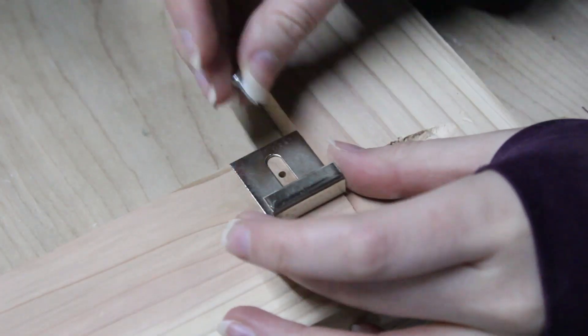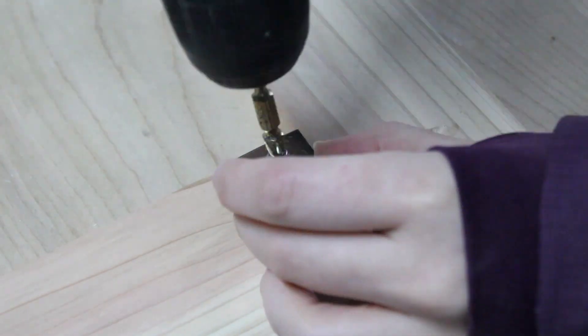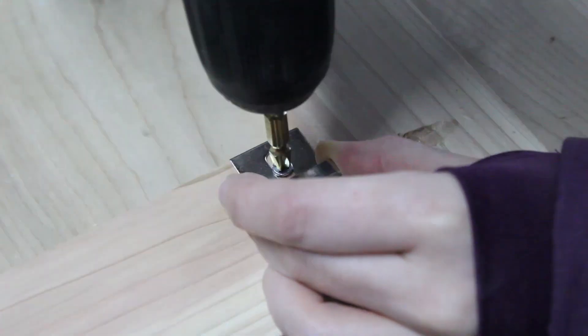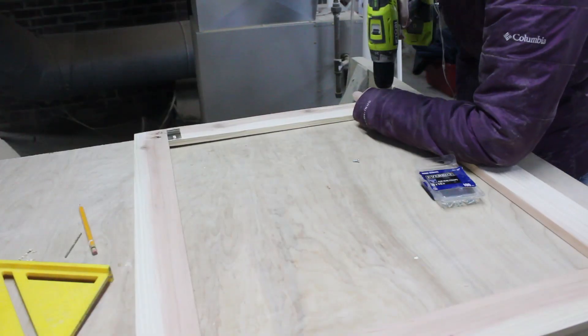Next I secured the mirror clips to the back of the frame. The idea is that these clips secure the mirror to the frame, and the frame is what hangs on the wall. I used four clips total, two on the top and two on the bottom.